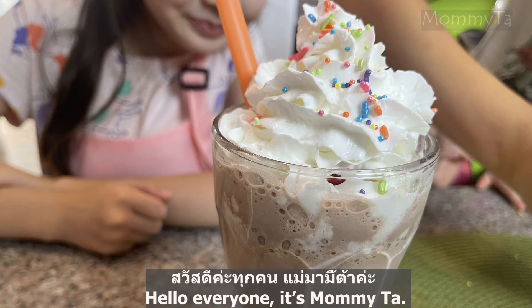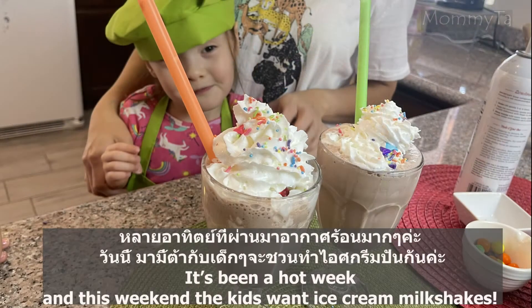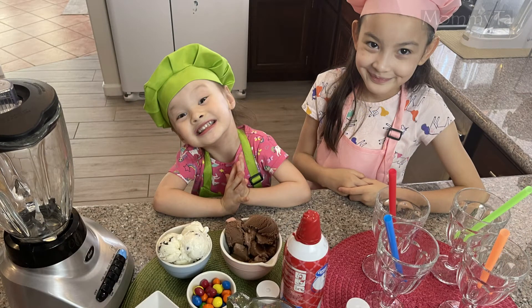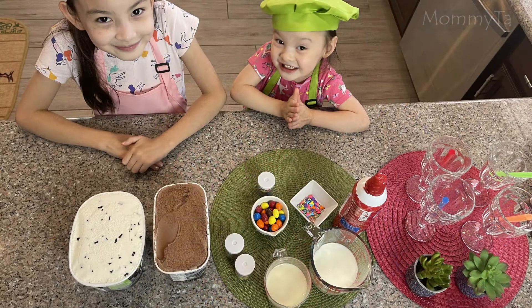Hello everyone, it's Mamita. It's been a hot week and this weekend the kids want ice cream milkshake. The kids are hot today and today we will be making ice cream milkshake.